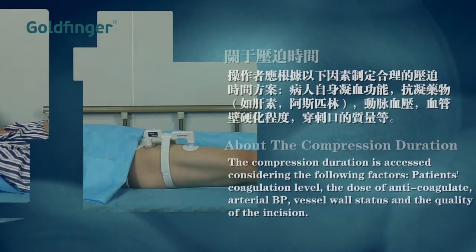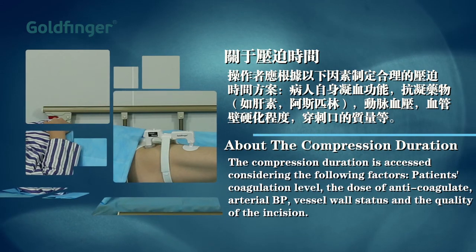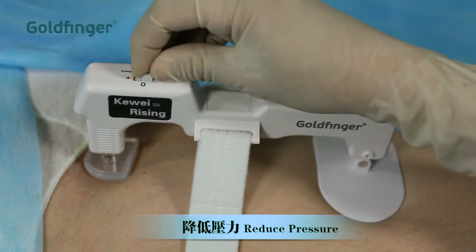The compression duration is assessed considering the following factors: the patient's coagulation level, the dose and type of anticoagulant, arterial blood pressure, vessel wall status, and the quality of the incision. Reduce the pressure when the hemostasis compression is finished.